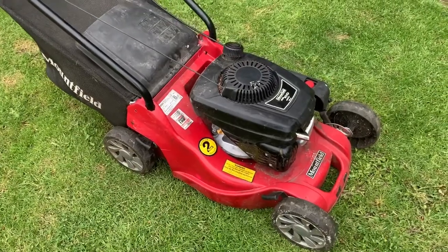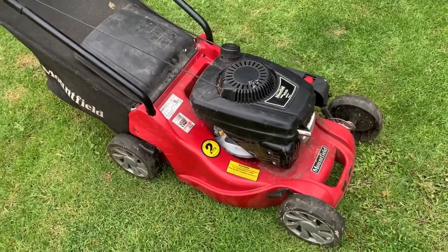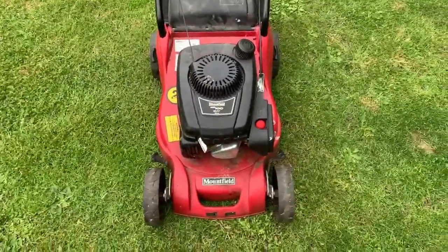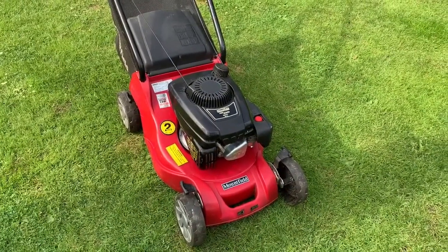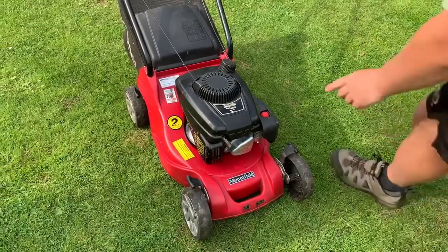I'll show it running before I end the video — it's a nice little mower for someone. Now it's all cleaned up I think it looks quite smart. I'll start it up so you can hear it.